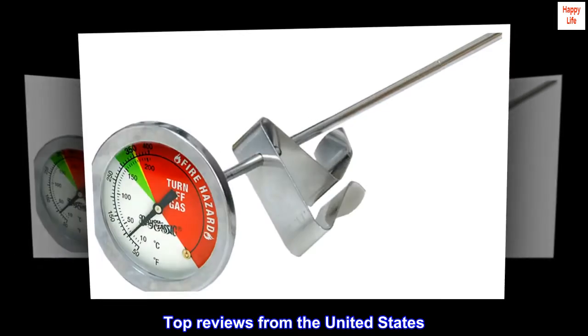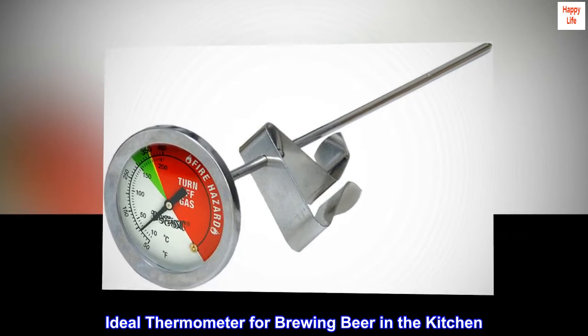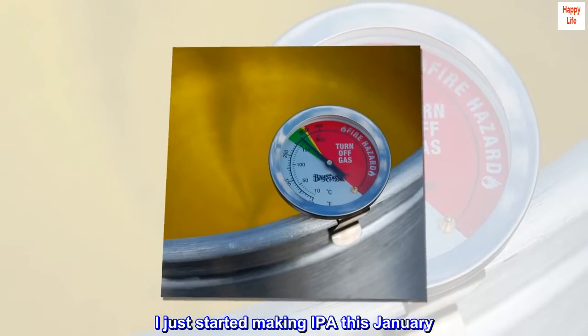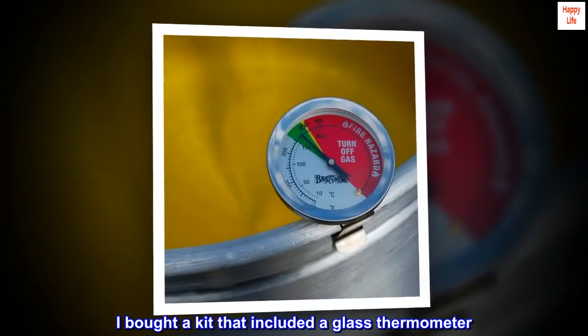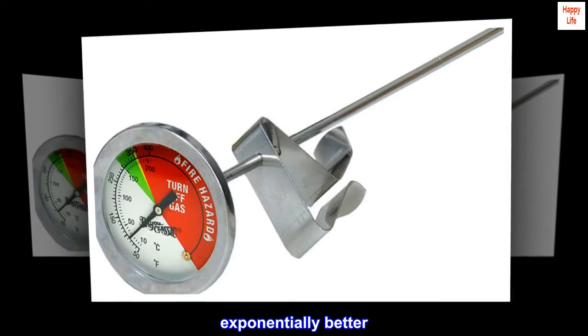Top reviews from the United States. Ideal thermometer for brewing beer in the kitchen. I just started making IPA this January. I bought a kit that included a glass thermometer. This is way way way way better — exponentially better.